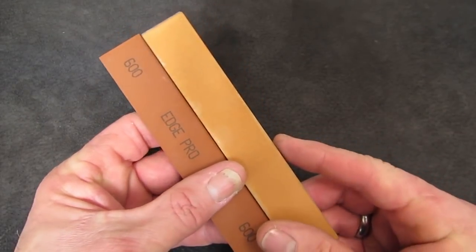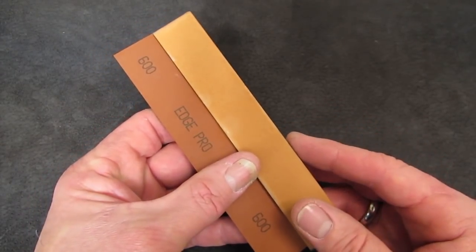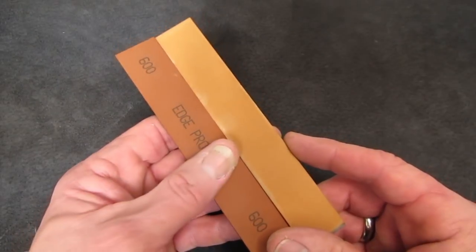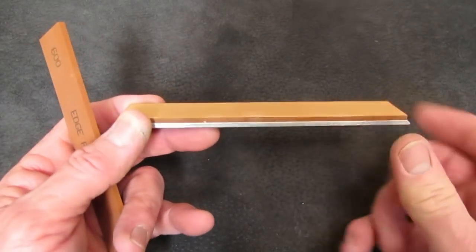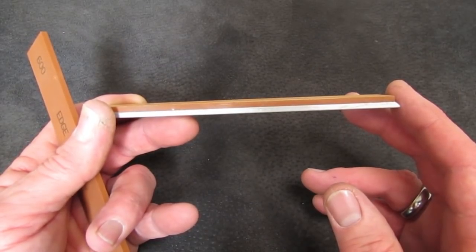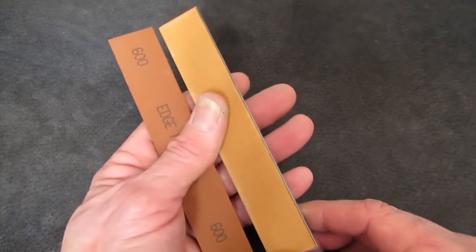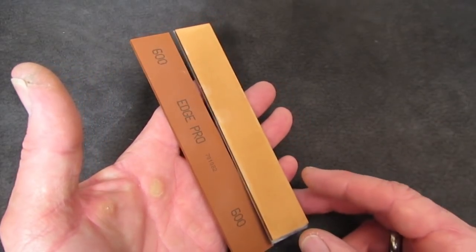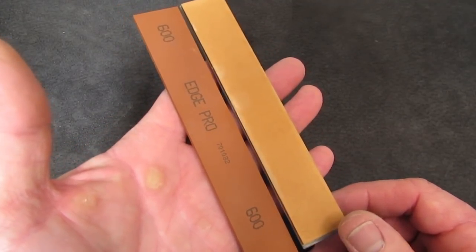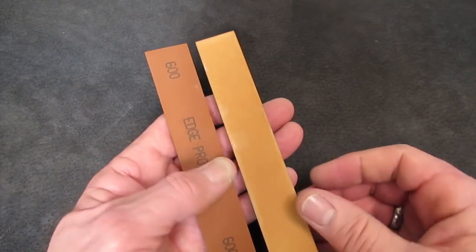I just had a customer texting back and forth with me asking why his new stones don't cut. He had sent them to Edge Pro already, and Ben deglazed them, leveled them, sharpened some knives, and sent them back — so you've got to do that. Then as you use them, keep them flat, because a low spot of even a 32nd of an inch can change your angle half a degree. With high and low spots in your stones, cleaning up scratches from your previous grit is like chasing a unicorn.